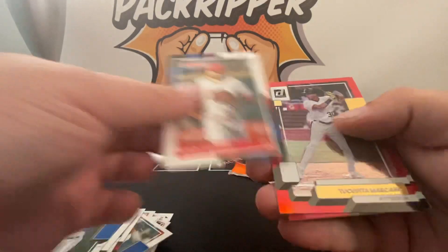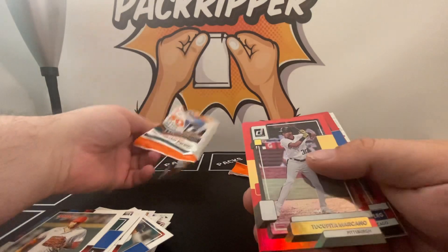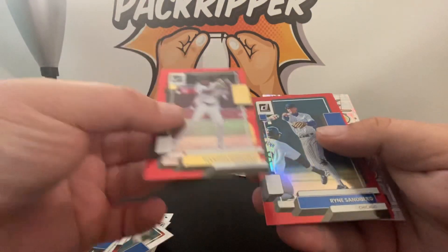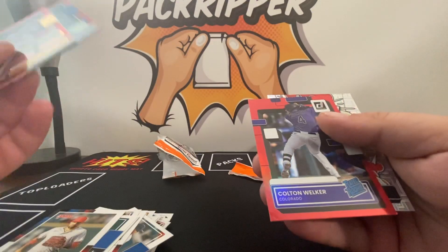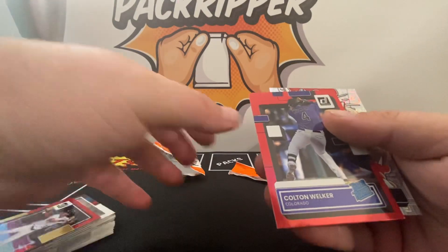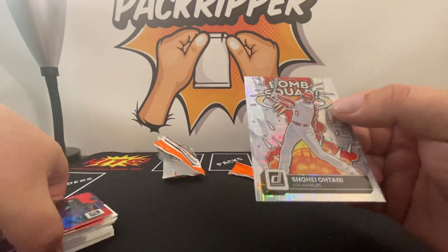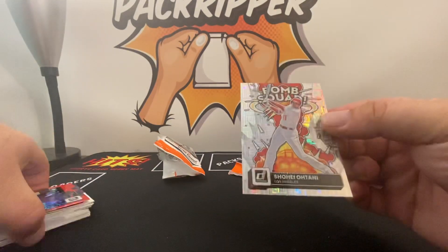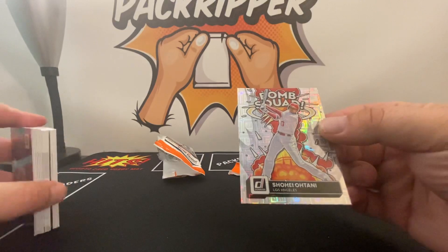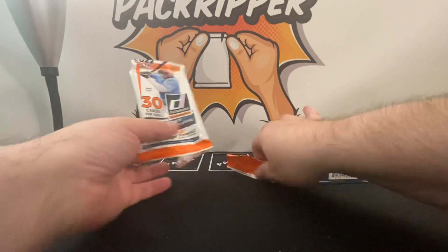Okay, so these are the hollow reds: Ryan Samberg and a Colton Walker. That would have been nice if that was a Wander Franco. And here's the vector parallel — nice, Bomb Squad Hotani 50. Take that, put that over there.